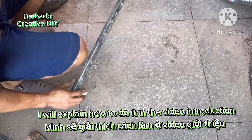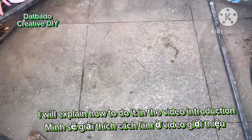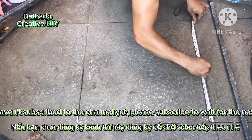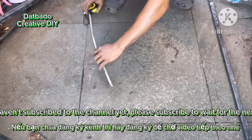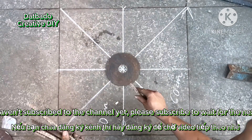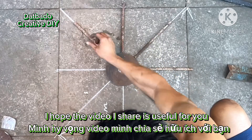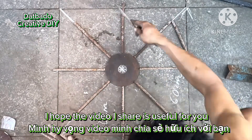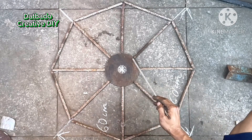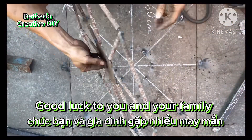I will explain how to do it in the video introduction. If you haven't subscribed to the channel yet, please subscribe to wait for the next video. I hope the video I share is useful for you. Good luck to you and your family. Let's go.